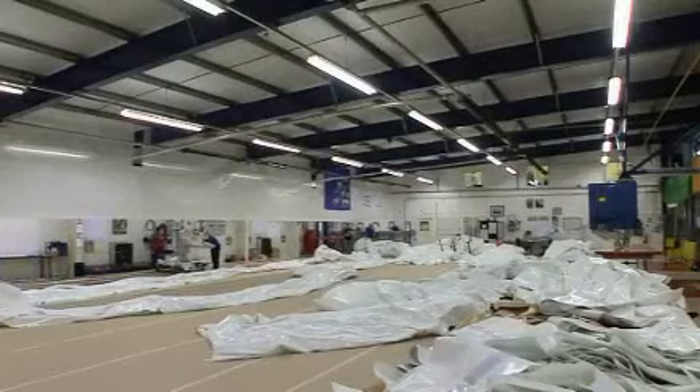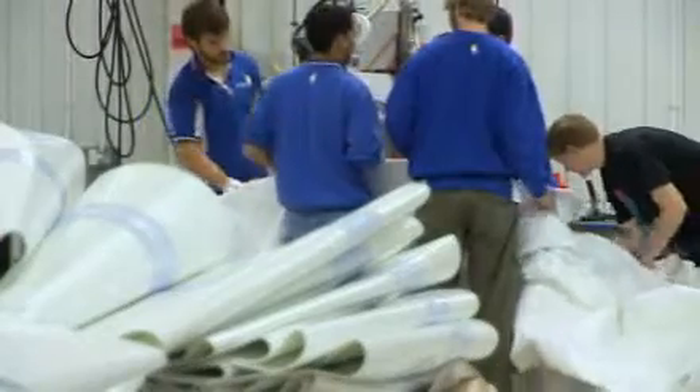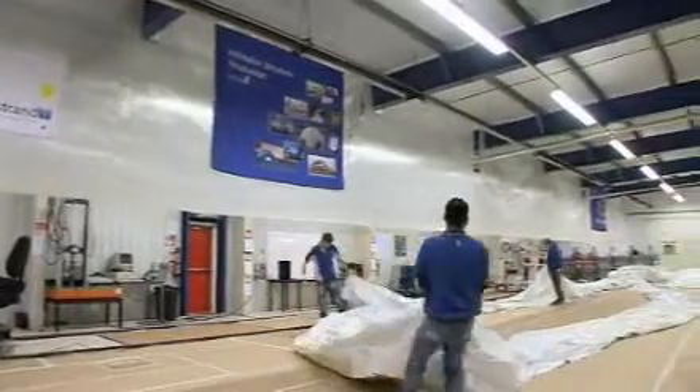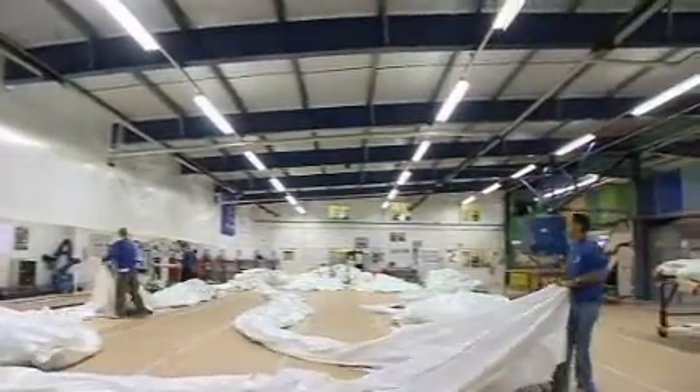The AV Dome currently on the factory floor is for a client in Dubai. We're actually using two different materials in this construction. The base section, which is the air cell structure, has to be a higher strength fabric, purely because it contains an operating air pressure of around 1 psi, which almost feels as if you're touching a piece of concrete — that sort of hardness and strength.